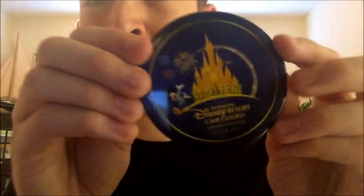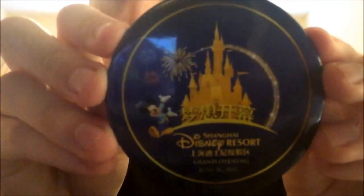Next is the Shanghai Resort pin from when Shanghai first opened, which was June 16th 2016 — six days after my birthday.